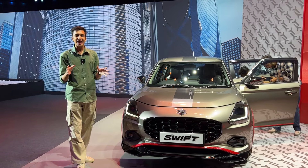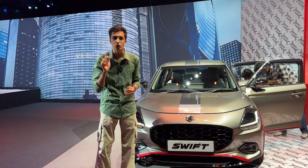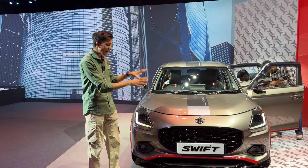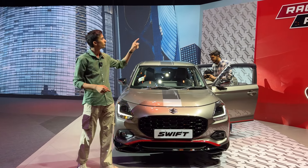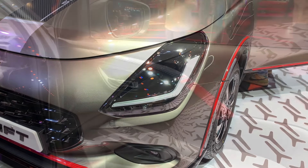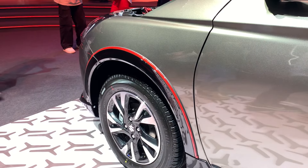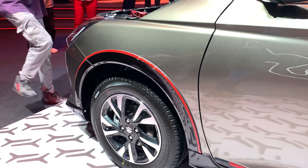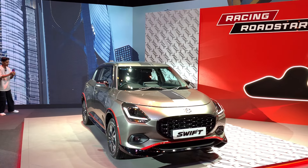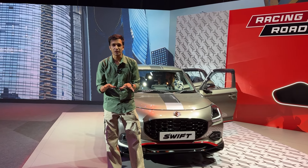Completely new design — personally, I feel very good about it. Let me know how you feel in the comments. This is actually the accessorized variant called Racing Roadstar. This is the car I am reviewing today. The accessories cost around 39,000 rupees extra and can be used on any variant. In this video, I will give you a detailed review of this particular car.